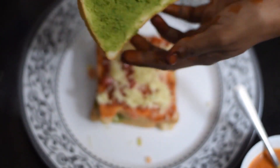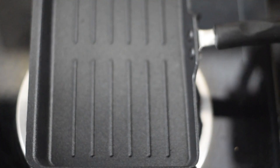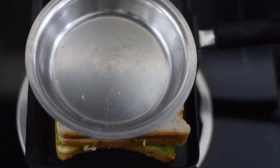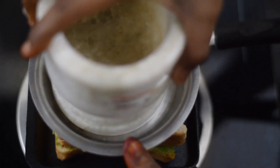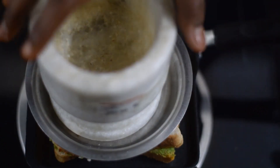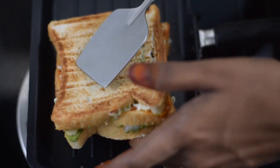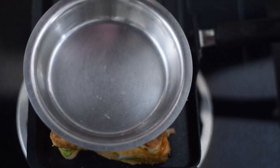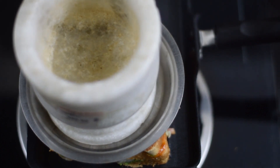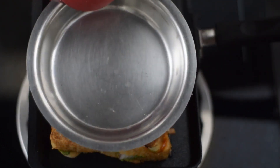If you have sliced cheese, add it on top. Add to the pan and mix it well. Cook all the bread and bake. Add a layer of cheese along the sides for a sweet texture. Now the sandwich is ready.